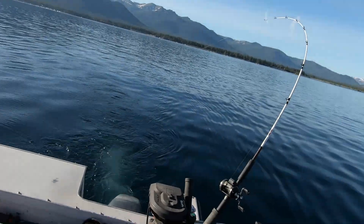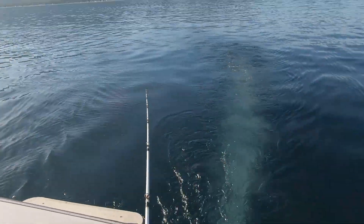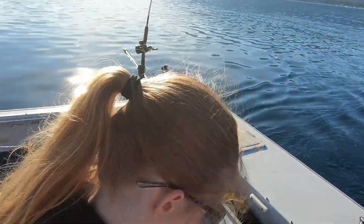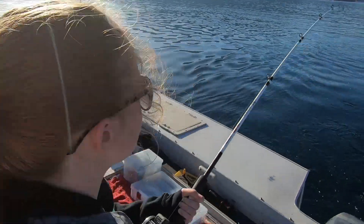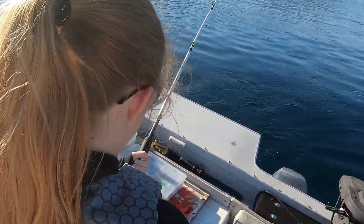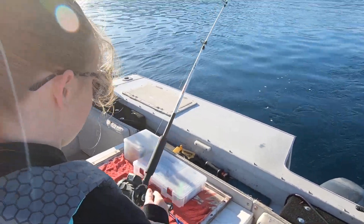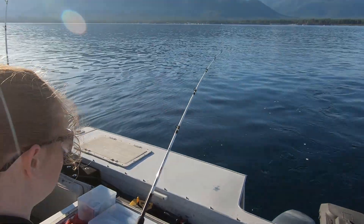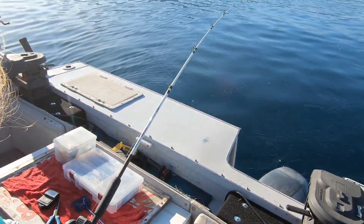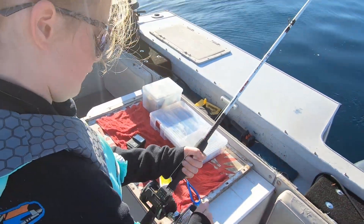Oh there we go! Right on — see that? It's just bumping. Go ahead, grab it out of the holder. What about three pounds? Yeah, the bar was at about three pounds. First fish of the day! Maybe the first one we're aware of. Choke up on it a little bit — don't yank it. There you go, see? It's a little easier, you've got more leverage.